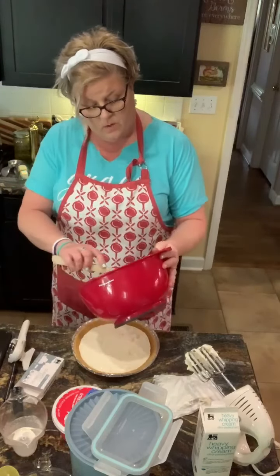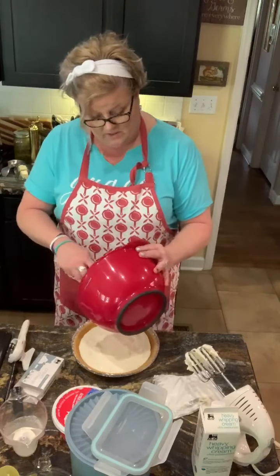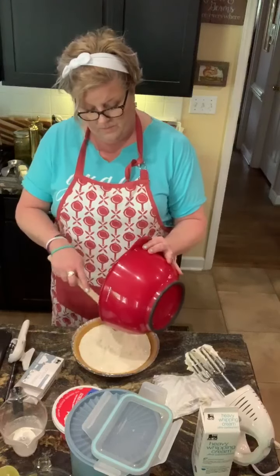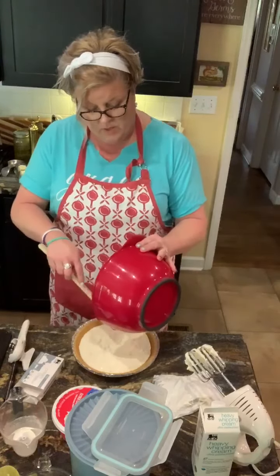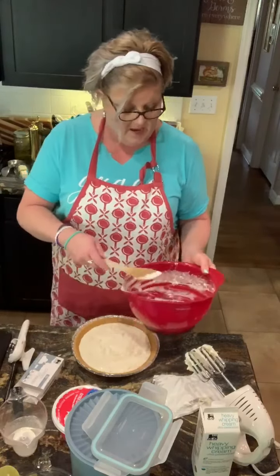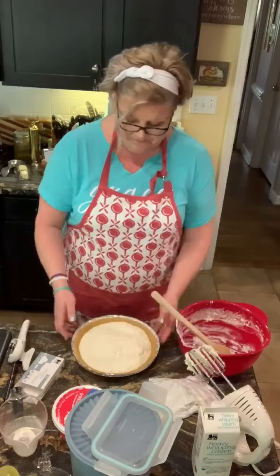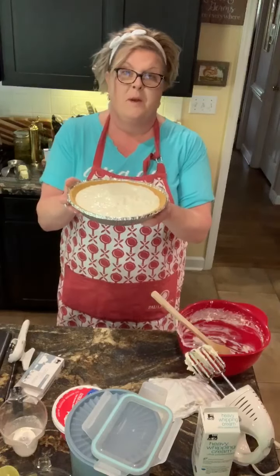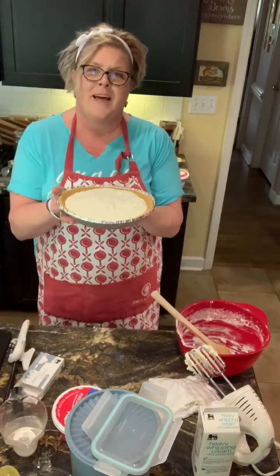Fourth of July is right around the corner — no-bake pie, easy-peasy, delicious, refreshing for summertime icebox. You can put your own spin on it. I'll post a picture to my Facebook page that'll also post to Instagram. Pineapple dream whip no-bake pie, Mama Lisa style. Enjoy that recipe, and happy Fourth of July. See ya.